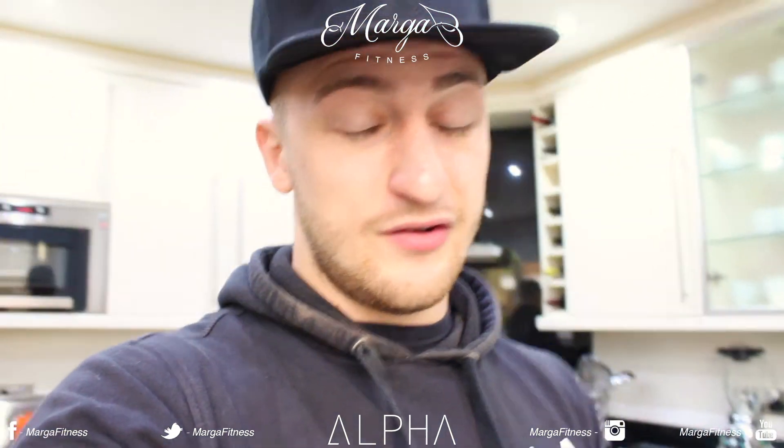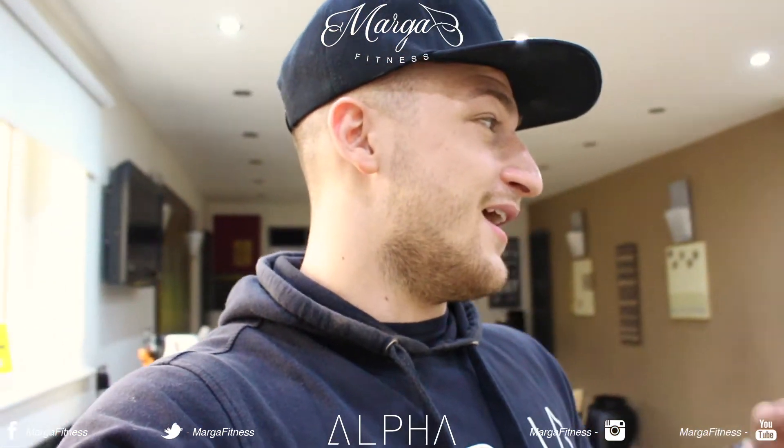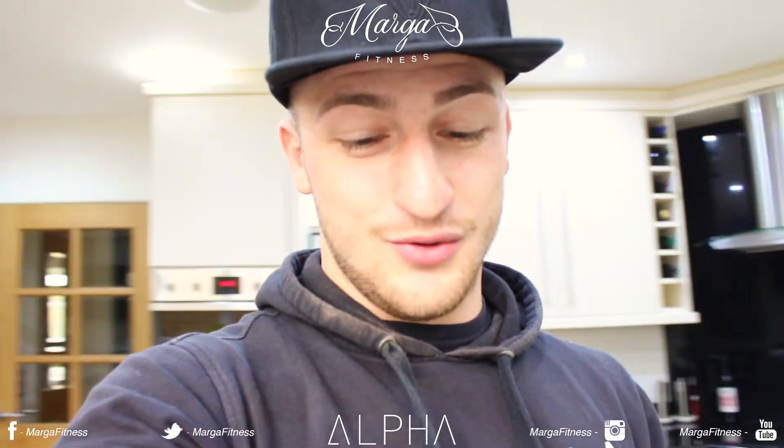I am doing some online coaching this afternoon guys, so if you haven't already seen the website, go check that out — I've got some places available. I've also got some samples of clothing coming in the next week or so, so I'm excited to show you that. There's some t-shirts, some stringer vests and some joggers — the Micro Fitness ones. It's exciting, it's all coming up.